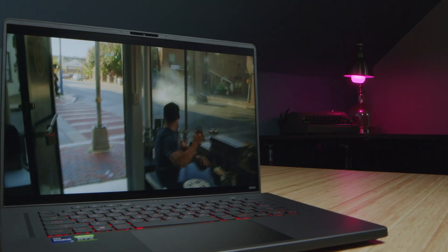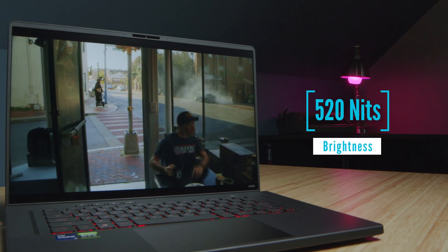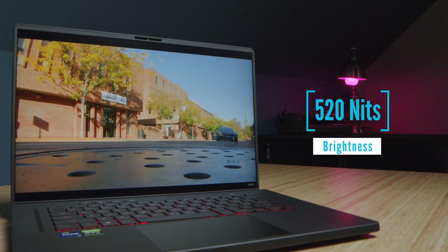Moving on to the screen — I really like this screen. It's sharp and bright, and here are the color gamut range and color accuracy results for this screen.